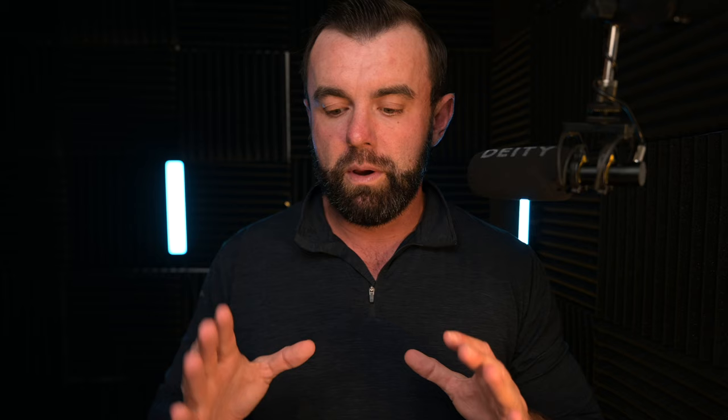I was looking at a Facebook forum and I saw somebody reply with one of these in a comment section. And as soon as I saw it, I knew I had to have it. So I reached out to a company called Unahedron and Anthony responded right away.